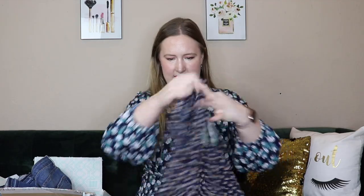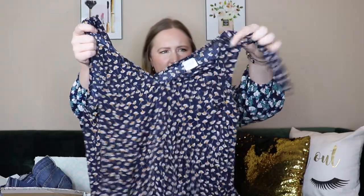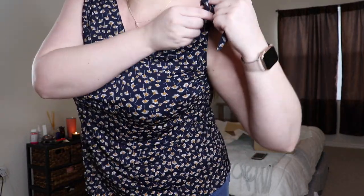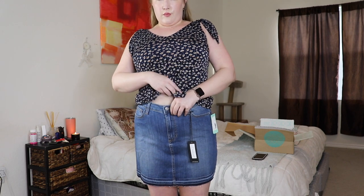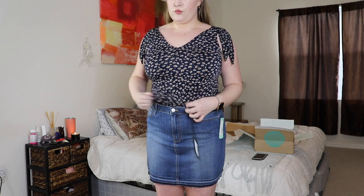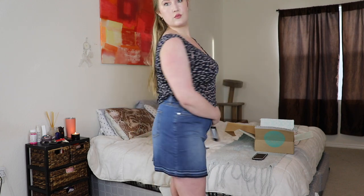The next top — when I first saw it in the box I thought I'd really like it, but I'm not sure I like it on. It's a cute print though — navy with some floral print and tie sleeves. I didn't know if you should tie it or not to make it cuter. It has a slight V-neck but I wish it was a little more open, and it is slightly sheer. This is the Carson Tie Straps Knit Tank by Kaylee, and it's $38, which I think is a decent price for a top.